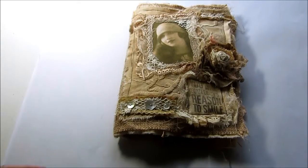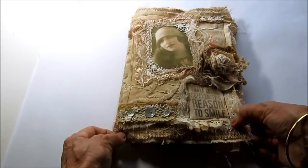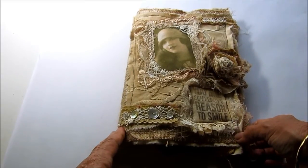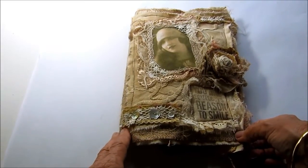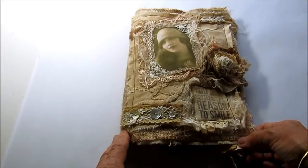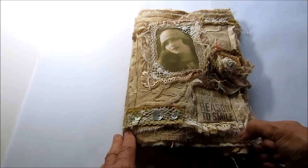To me, presentation is important when you're giving a gift, even if it is something small. If you present it nicely, it shows that you've taken some care and put some thought into it. So I'll show you my pocket.